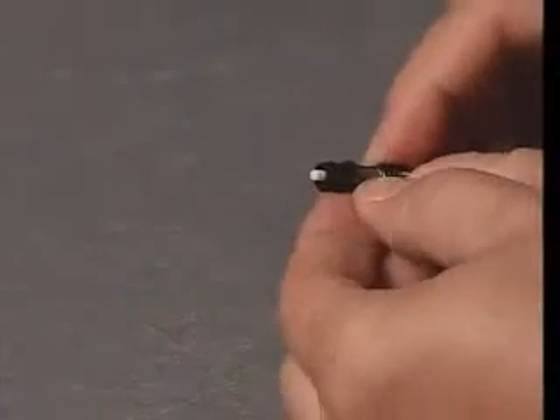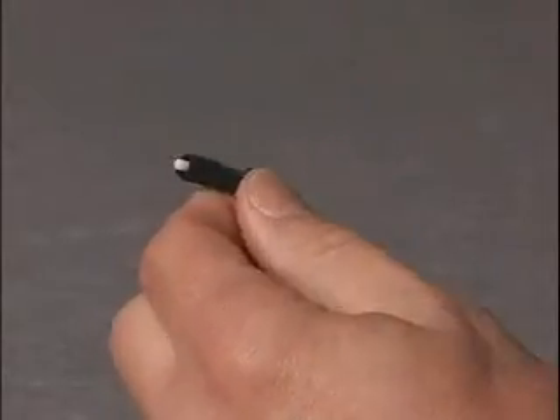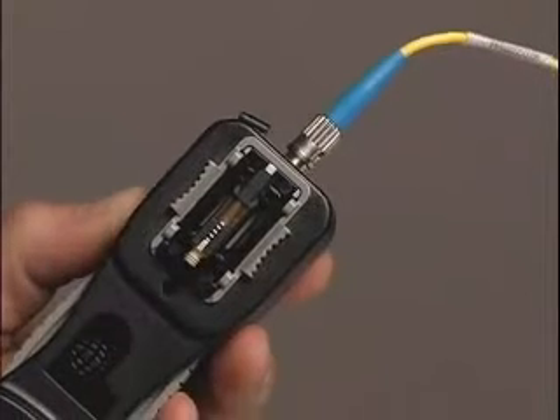Un-cam the connector by rotating the cam lever all the way back and remove the fiber. Then repeat the termination procedure from the beginning.